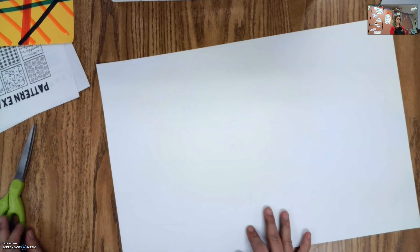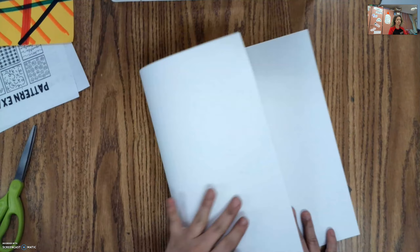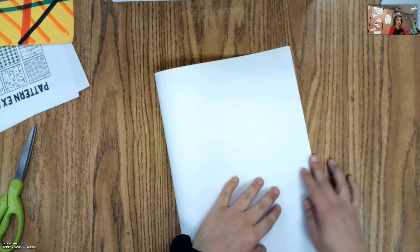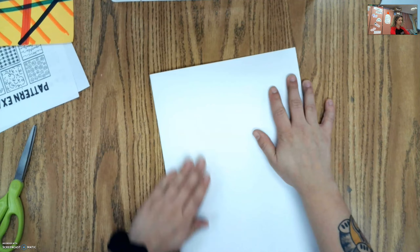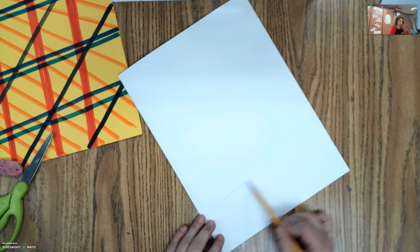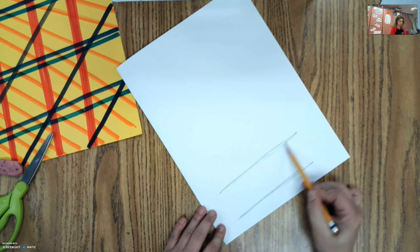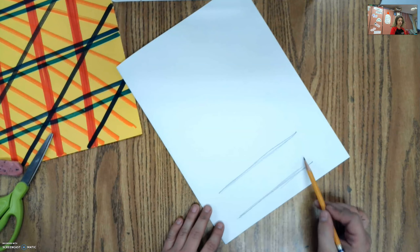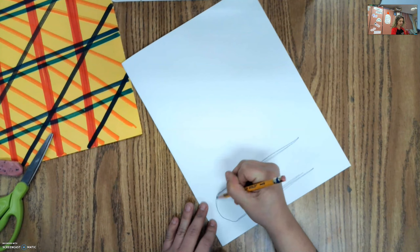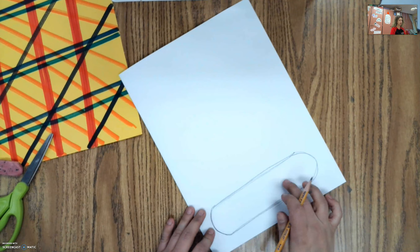I'm going to cut out two mittens using the same shape. To do that, I'm going to fold the paper, making sure my edges touch and squishing it down. To draw our mittens, we're going to start out with the base — you want to draw two straight lines next to each other right at the bottom of your paper. Then on the ends, we're going to add a rounded line, almost like half of a U. Now we have the bottom part of our mittens.